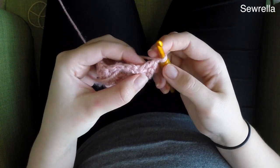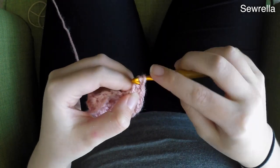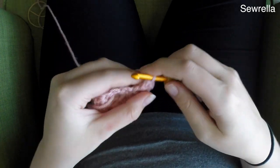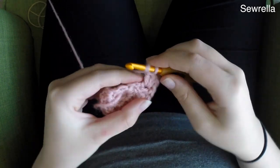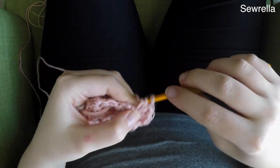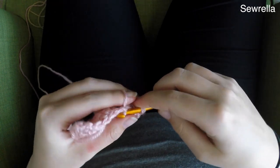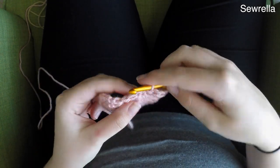Now we're going to be working in the flat part of our semicircle. Go ahead and chain 1, and then we're going to do 4 double crochets right next to that chain 1 working along the flat part — we're creating a scalloped edging here. Then we're just going to slip stitch right next to it.